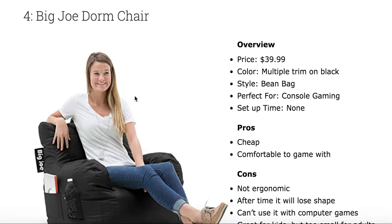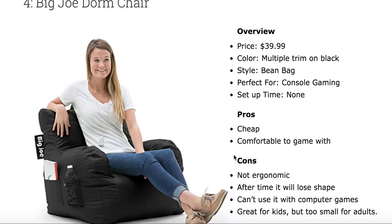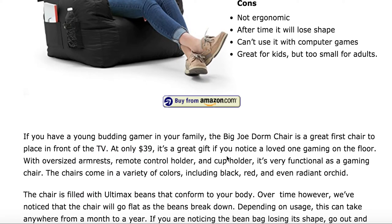We've got the Big Joe dorm chair — another chair that's good for the dorm. It's very cheap and comfortable to game with. A lot of people note that the beans will lose density, making it start to fold in on itself, which is not ideal. But if you're looking for a chair for a smaller individual that might not push these beans all the way down, definitely give the Big Joe dorm chair a shout.